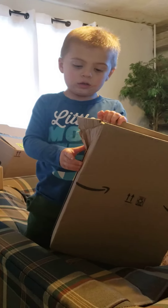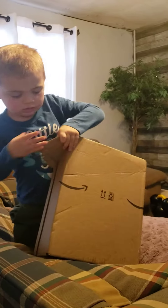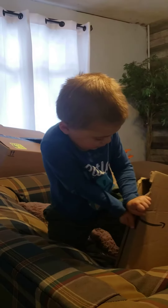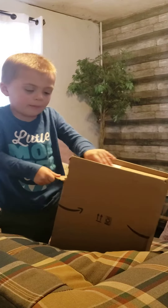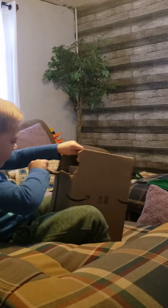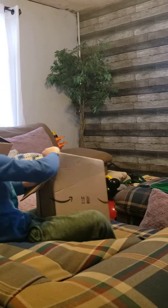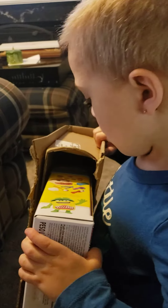Just use your muscles! Logan is opening his present. I almost got it! Almost got it. Wow, you're doing a good job. Should I help a little? Alright, I'll get my scissors. Hold on. Can you see what it is? Keep opening it.